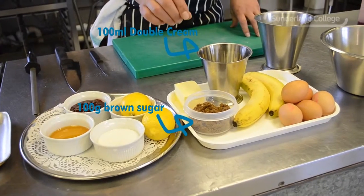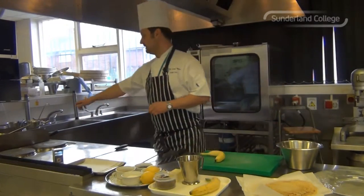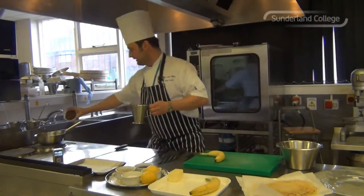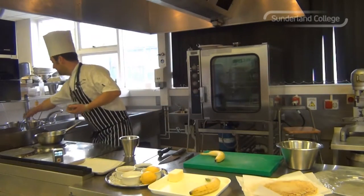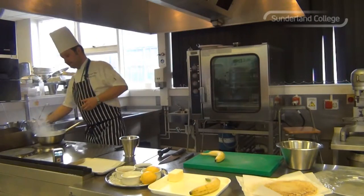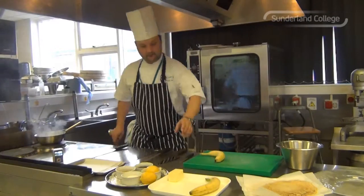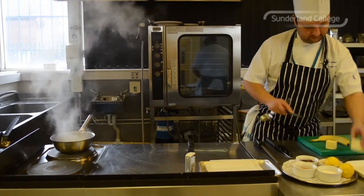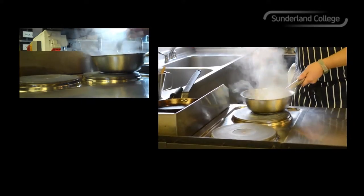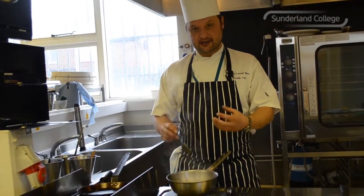Double cream, soft dark brown sugar, butter, bananas. So for the toffee sauce, what I'm going to do is — nice hot pan on the stove. Add your brown sugar and that will caramelise. In with your double cream. Add in your butter. Give that a stir. As soon as the butter is melted and it's reduced, you'll have a lovely, rich, tasty toffee sauce.